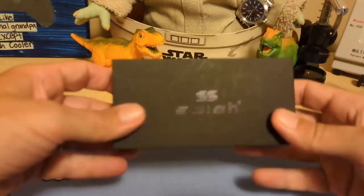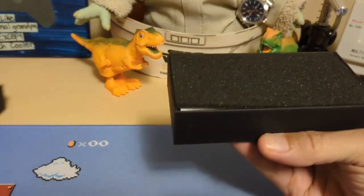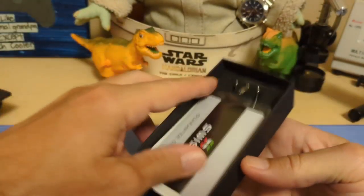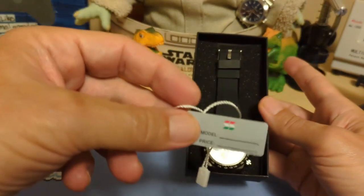Let's take a look at the watch. It comes in this box that says Swish on it, and then of course we have the unsigned warranty card, instructions, and a hang tag — in case you think it's a fake Swish.